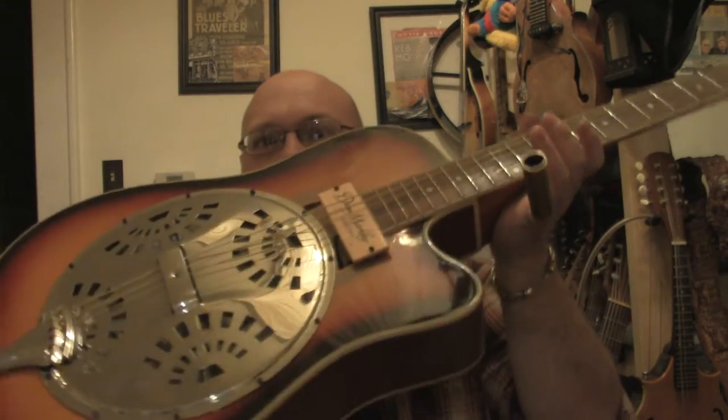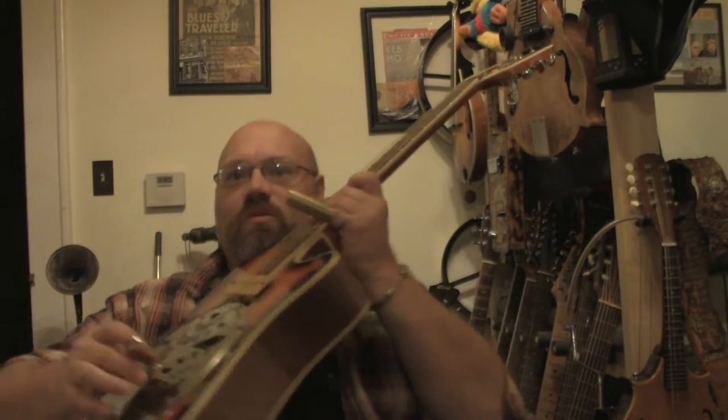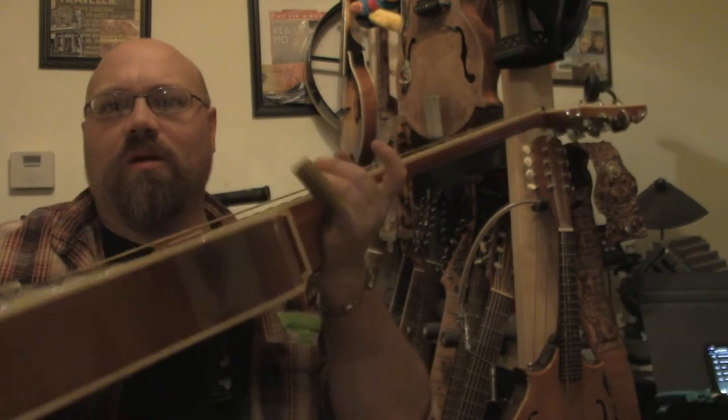But this one, the resonator guitar, is finished and fully functional. I do have one little spot that I have to fix on one of these knobs — I can't really get a good shot with this camera setup. One of my knobs has got a little bit of a short in it, but other than that, I wanted to let you hear it.